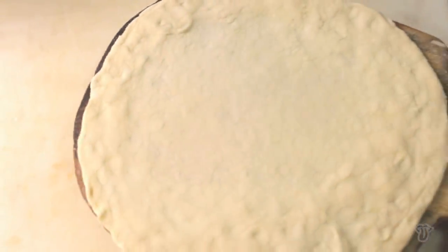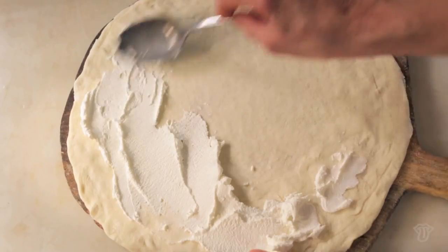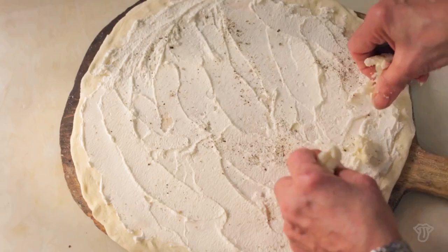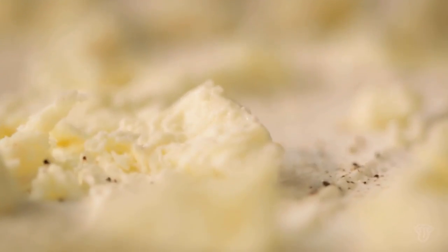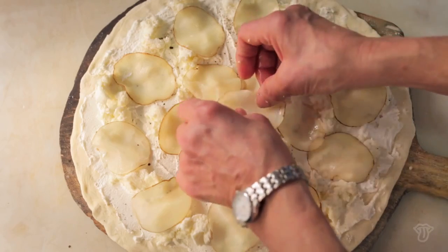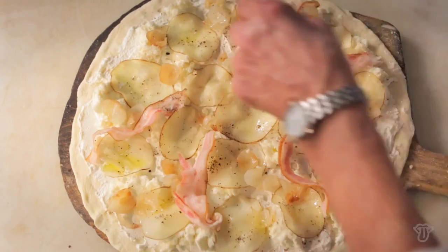The pizza is a white pizza. We use a seasoned ricotta — I like to kind of smear it a little bit. And then we crumble the mozzarella on top of the ricotta, and then we lay the potato slices. Then it gets onions, bacon, and a brush with a little bit of olive oil.